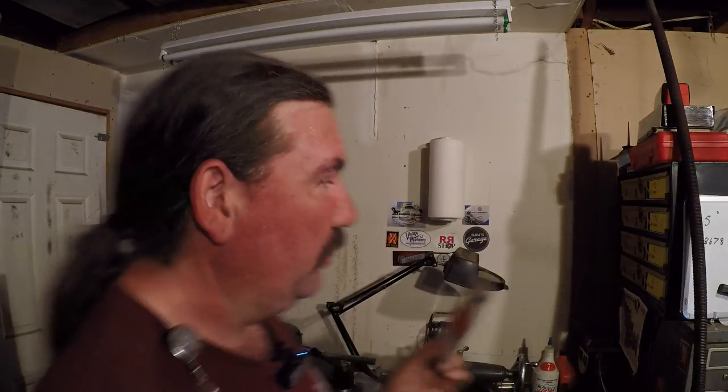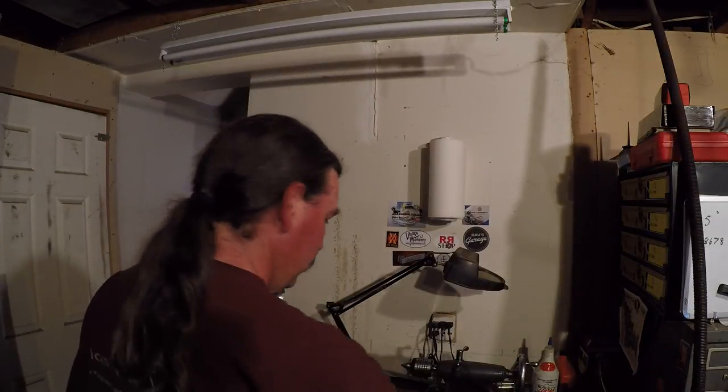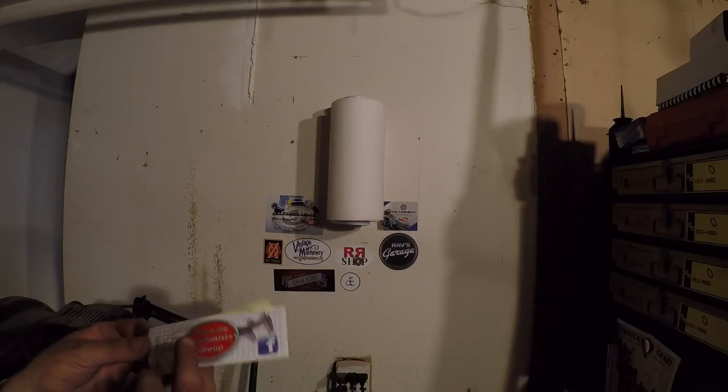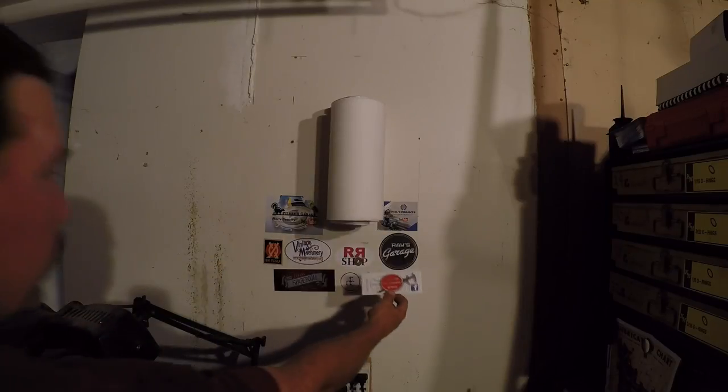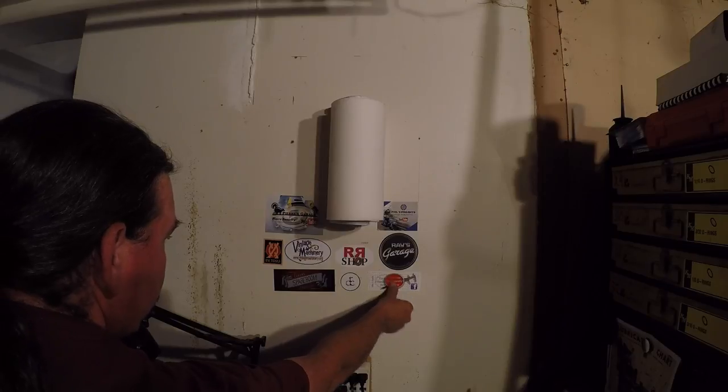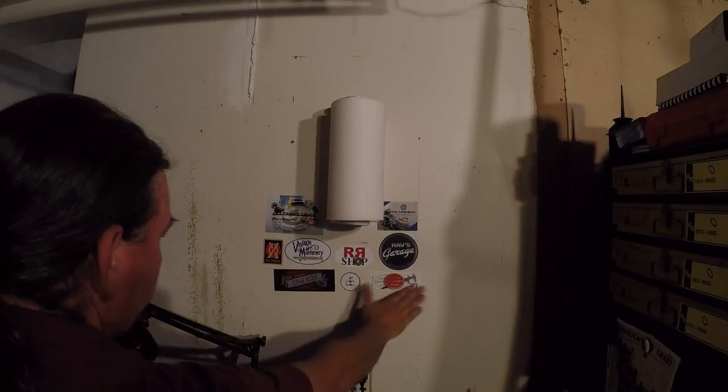But in the meantime, let's put this sticker up on the wall here. We're running out of room over here, but I think I've got one more spot right here. I can put this YouTube Machinist group sticker up right there.